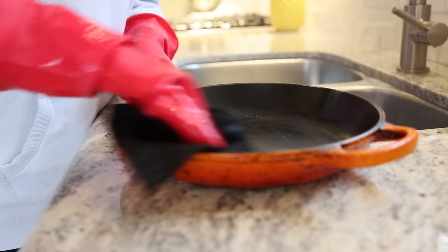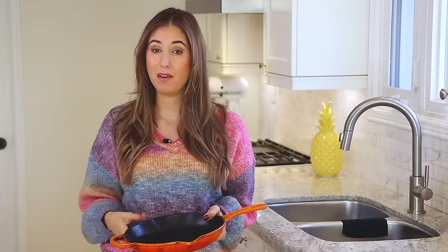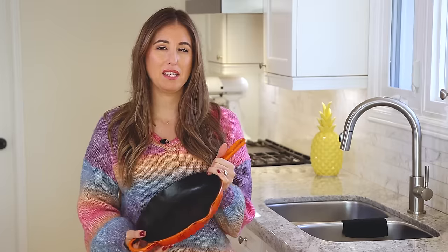Another thing you can do is sprinkle some coarse salt on the bottom of the pan after cooking, add a little bit of water, and deglaze the pan with a wooden spoon. This scrapes things up that shouldn't be there but leaves that beautiful oily coating at the bottom. And don't worry — the next time you heat up your frying pan it's going to kill anything that was on there anyway.